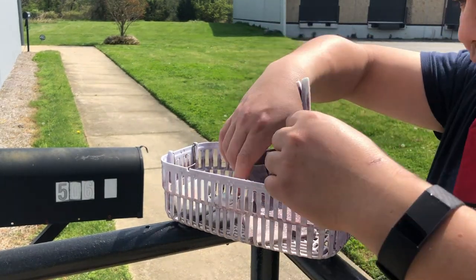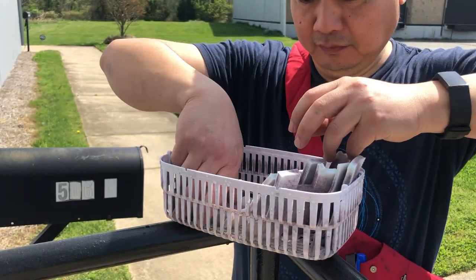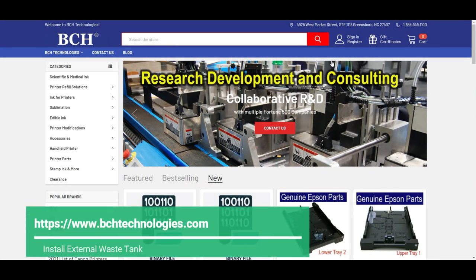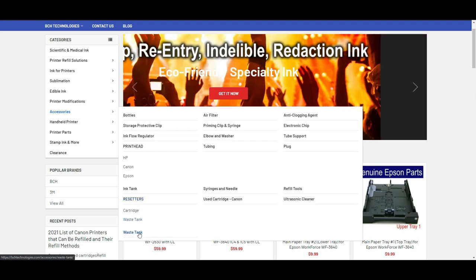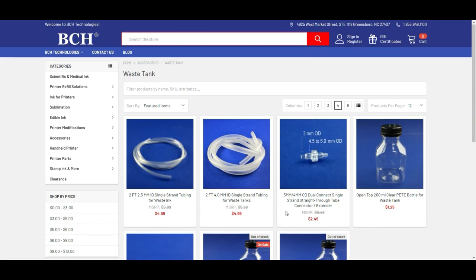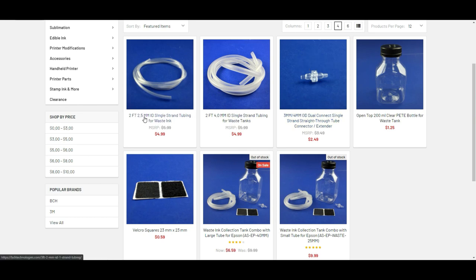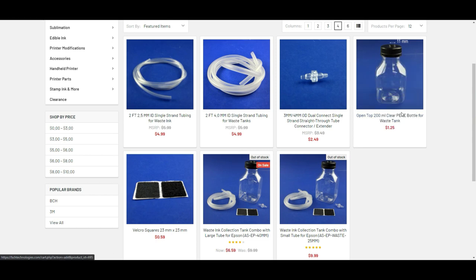If you don't want to do this, a better solution is to install an external tank, so the waste ink will go to that tank. When it's time to change, you can just dump out the waste ink. Go to bchtechnology.com and go to accessories. The waste tank kit is what you need — not the resetter waste tank, but the external waste tank. What you really need is the connector, a tube, and a bottle. You can buy the whole kit which includes a connector, tube, bottles, and a little Velcro to stabilize the bottle on the printer or on your table.